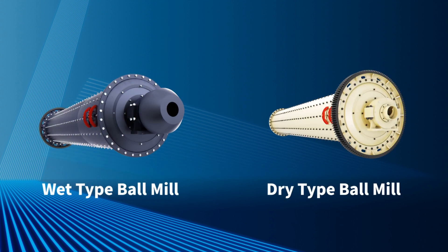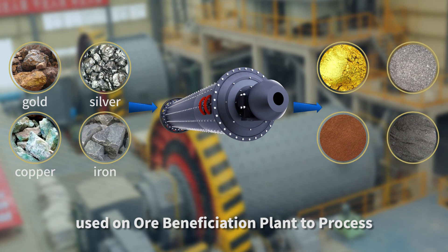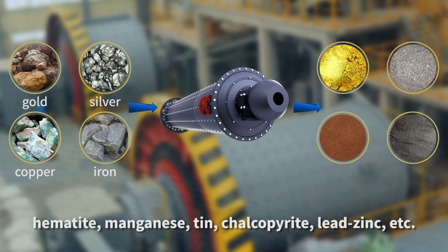We have wet type ball mill and dry type ball mill for your choice. Wet type ball mill is mainly used on ore beneficiation plants to process gold, silver, copper, iron, ferrous type, manganese, etc.